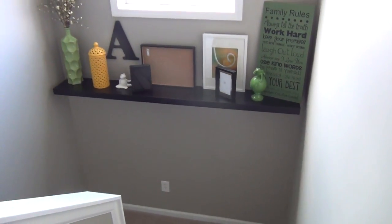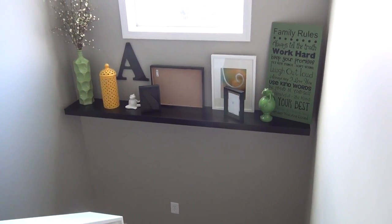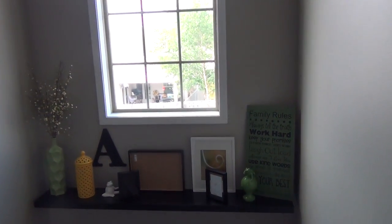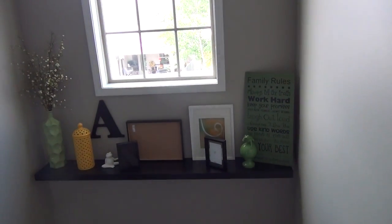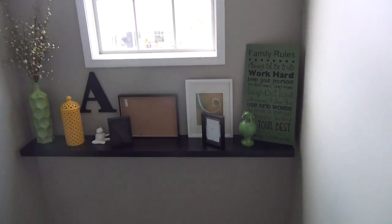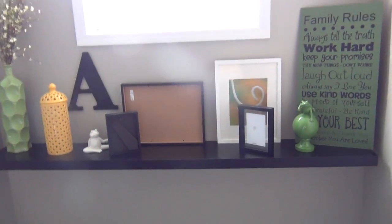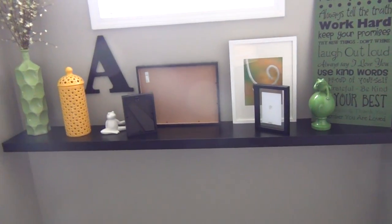A lot of people just have a landing where there's not enough room to really put anything — it's an awkward space. We have that window, so I couldn't do any kind of wall art. I really wanted to do a wall of clocks, but I couldn't do that because of the window. And I had gotten a couple of people to bid how much it would cost to make a floating shelf.